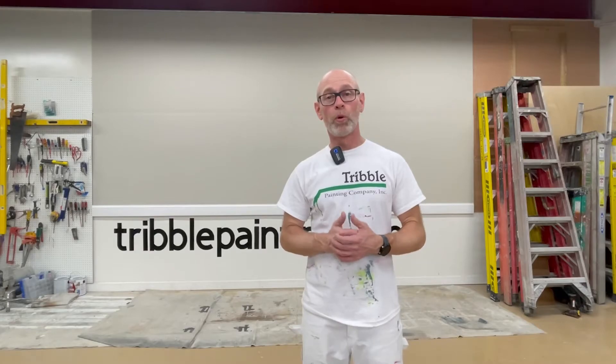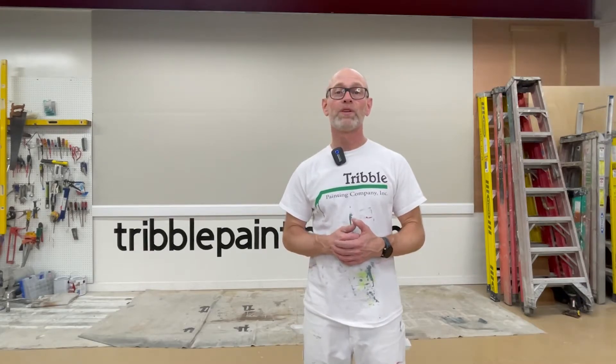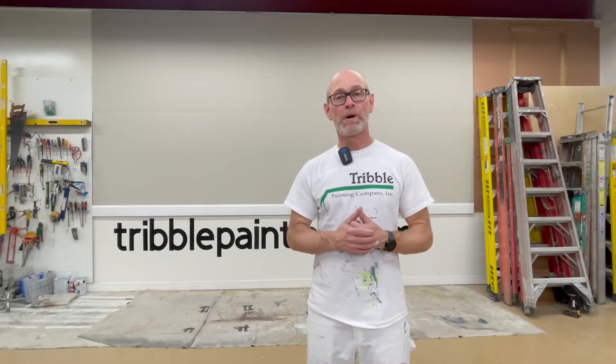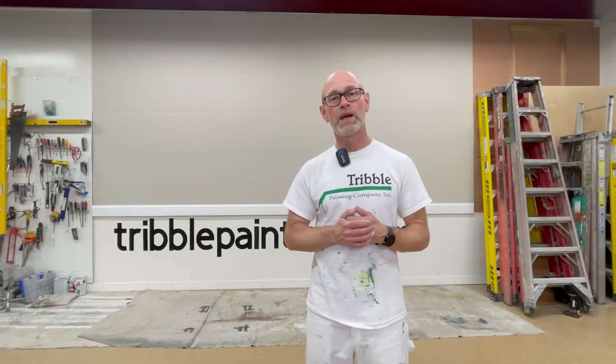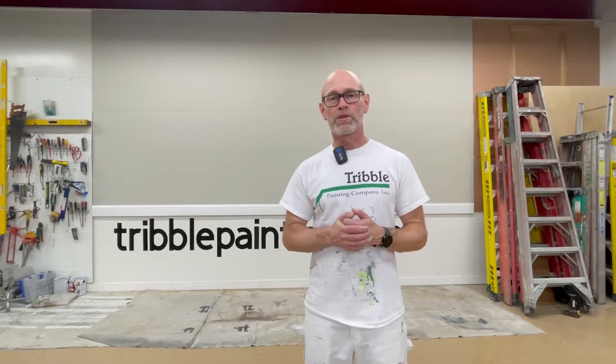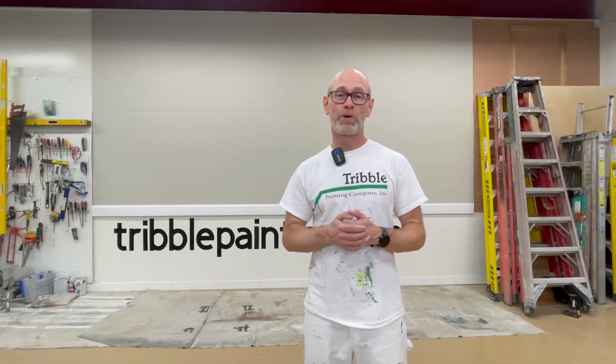Folks, there we have it — Benjamin Moore Revere Pewter HC172. Second coat on, it looks beautiful. I also installed a white baseboard trim at the bottom so you can see the contrast, which you might have if you have a lighter colored trim. I just think of this color as a timeless color that always works. Regardless of what's in vogue, Revere Pewter will do the trick for you.